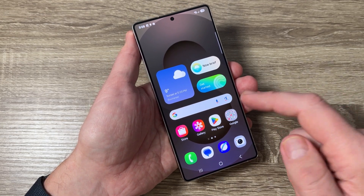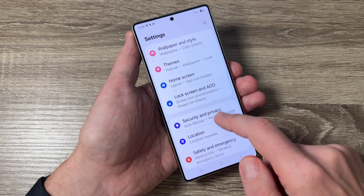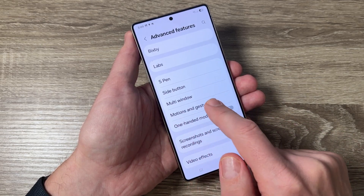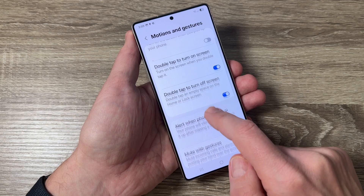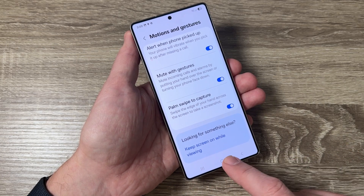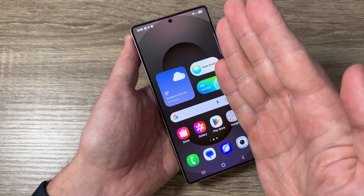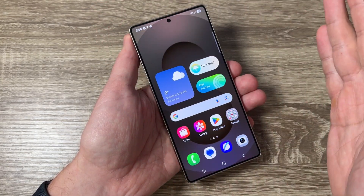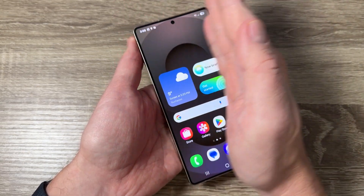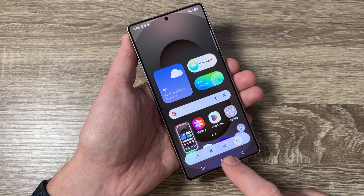The second way: go to Settings, scroll down and tap on Advanced Features. Here we have Motions and Gestures — make sure that Palm Swipe to Capture is enabled. Then exit, and to take a screenshot just swipe your palm across the screen. You need to touch the screen and swipe your palm over it, and here we have the screenshot.